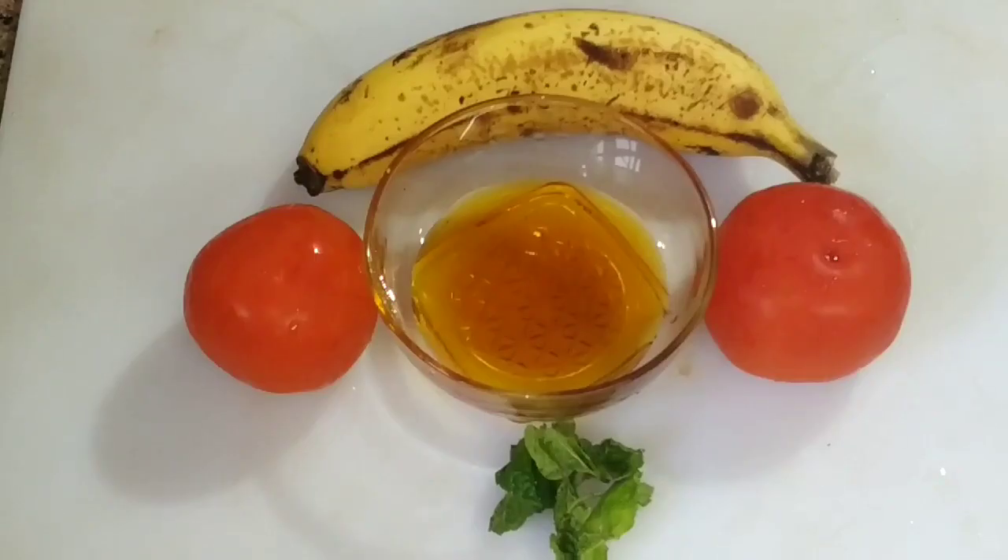This smoothie is a very good combination of tomatoes and bananas. It's very good for me.